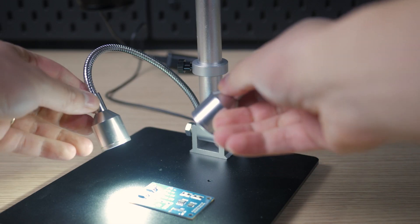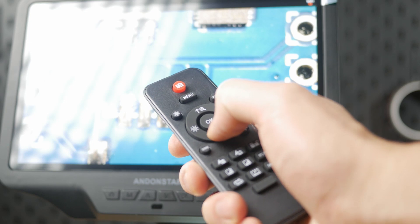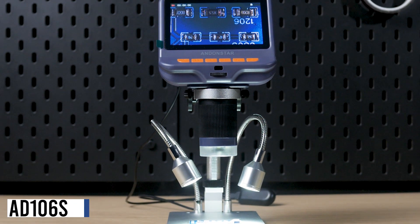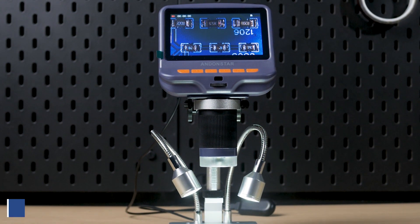All of these microscopes come with a stand, a screen, lights, an HDMI output, and a remote control. Most of them also have the option to connect to a computer through USB or Wi-Fi. The microscope with the lowest cost is the AD106S.